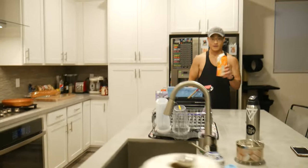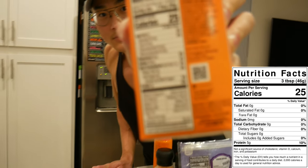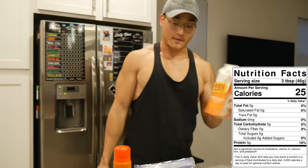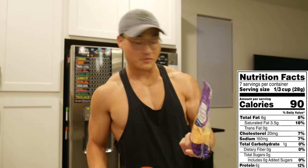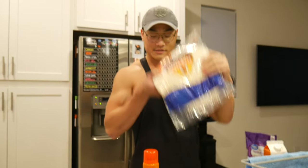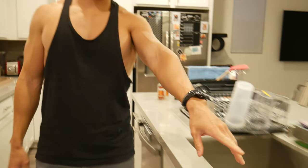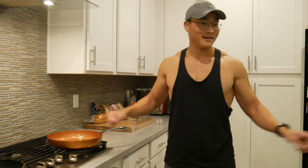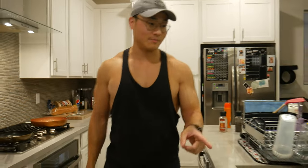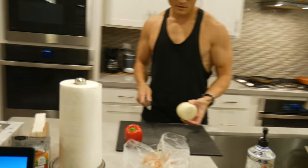First we're gonna go over ingredients. I'm gonna use egg beaters — you could use regular eggs, but egg beaters are basically just egg whites, so you've got protein with no fat. We're also using reduced fat cheese, flour tortillas, salt, pepper, cooking spray, an onion, and a bell pepper. As for equipment, you only need one pan — at least as big as your tortilla — plus a cutting board and a knife.